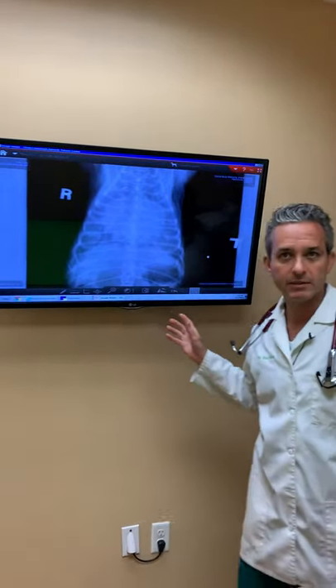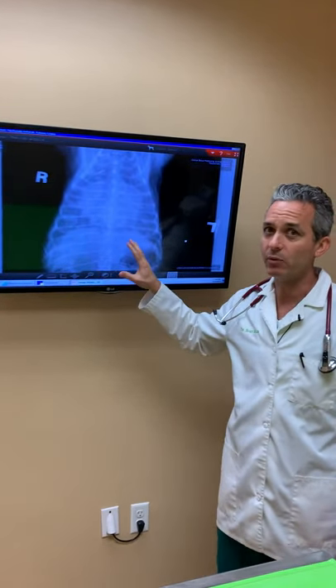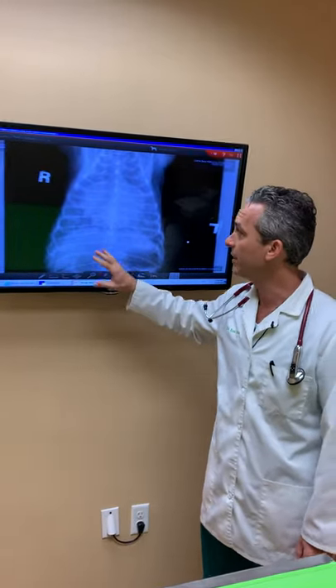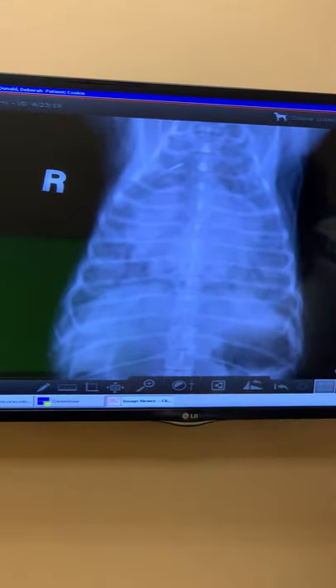Behind me you'll see a digital X-ray taken of a dog's chest. This dog was five years old, a dachshund, and came in respiratory distress and advanced congestive heart failure. Instead of being able to see the lungs, which are black, you see a large cloud, and you're not able to see the outline of the heart because of the fluid in the chest.